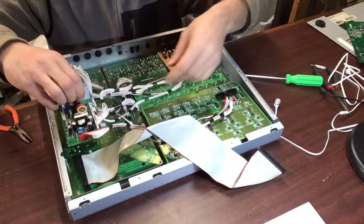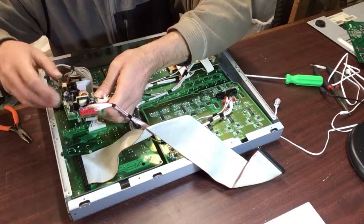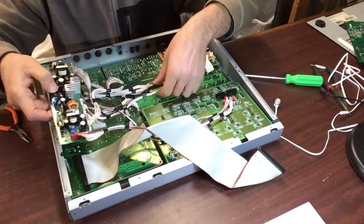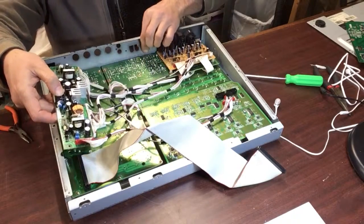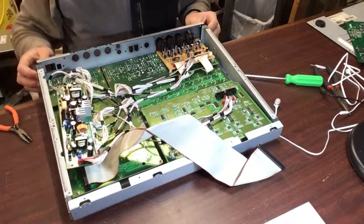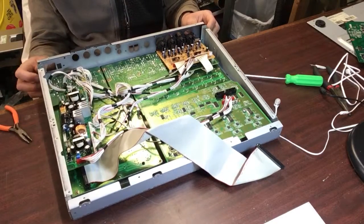Here's the power supply. I need my glasses again. This back metal plate is in my way — I can't seem to get it to loosen up.